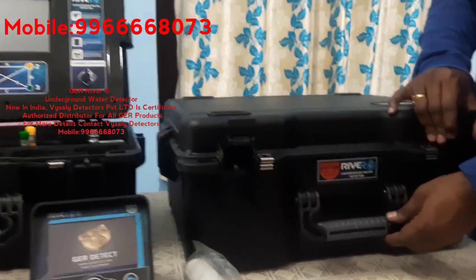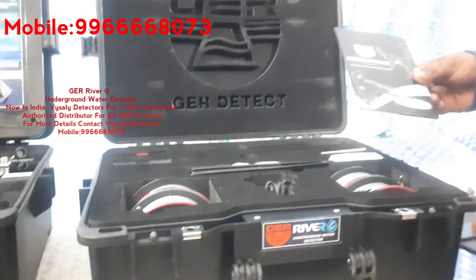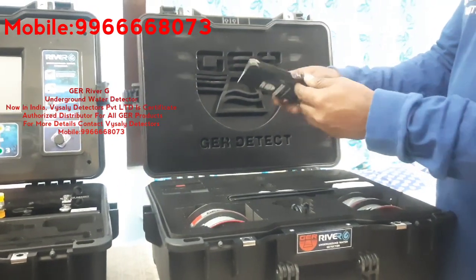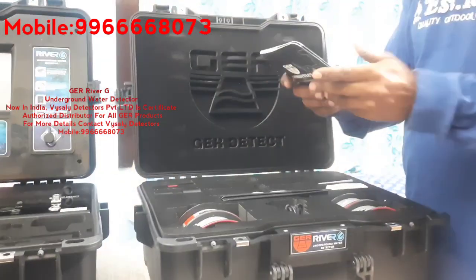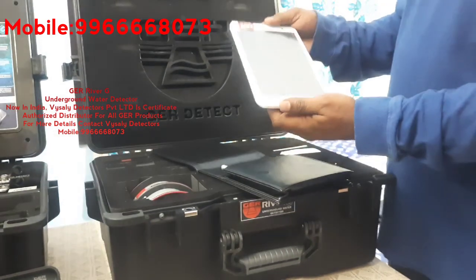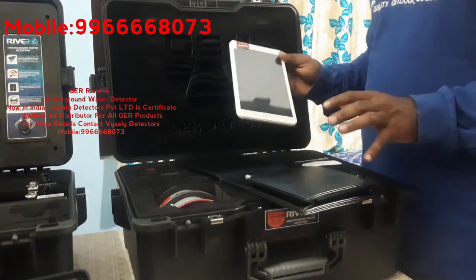This is the second box. Inside we have a warranty card from the company, showing the manufacturing date and model number. We also have a tablet with GER software for 3D analysis for the water detecting system — this is a 3D imaging system specially designed for it.